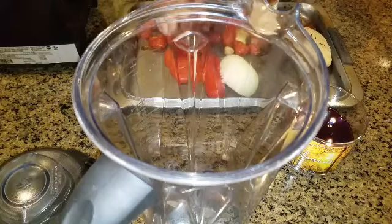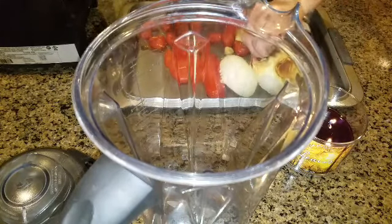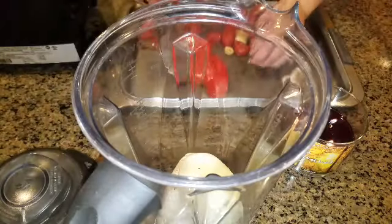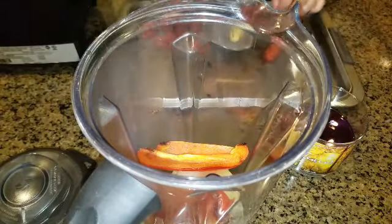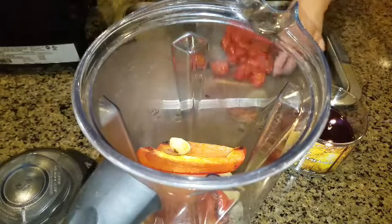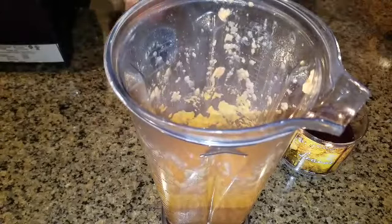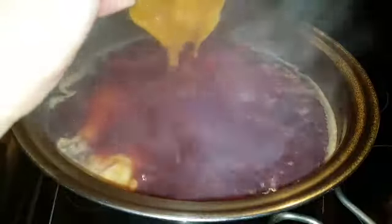Ten minutes have passed and our vegetables are ready — broiled. I'm going to take the skin off the onion and pop all those vegetables into the blender with 3 to 4 tablespoons of oil, a pinch of salt, a pinch of pepper, and a tablespoon of sour cream. Mix all that together. It should look like a sauce — make sure it's not too thick or too thin. We need it to have a little thick consistency.